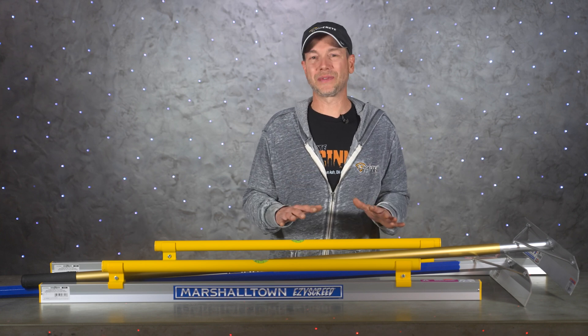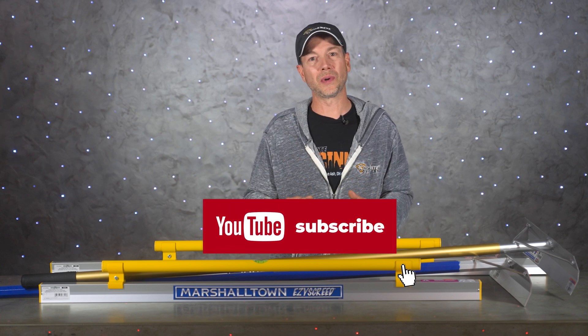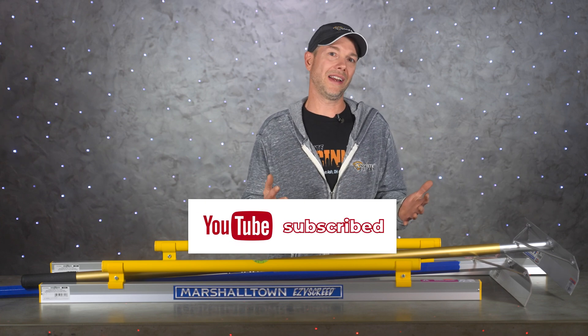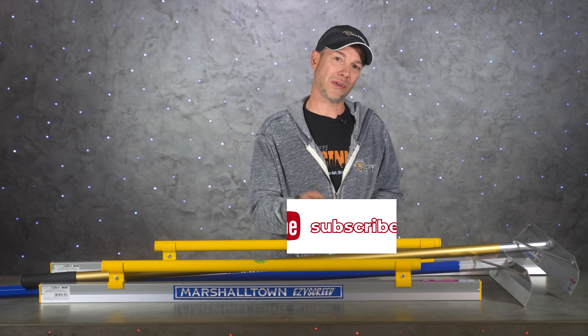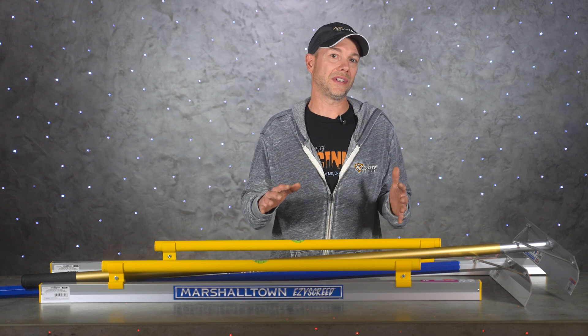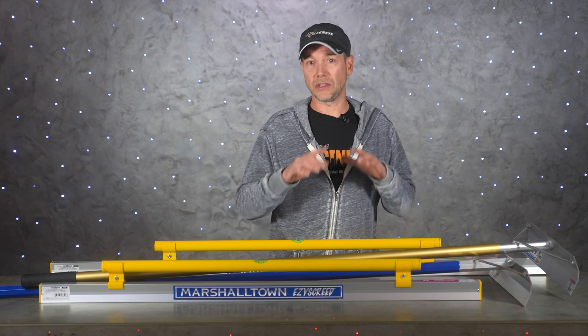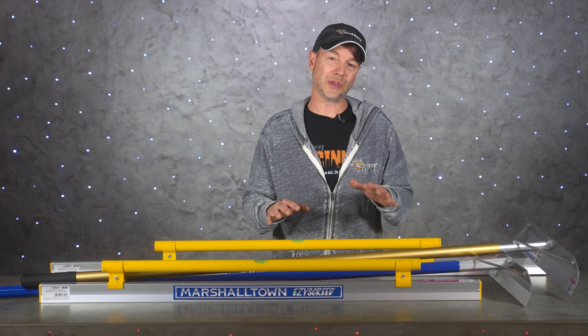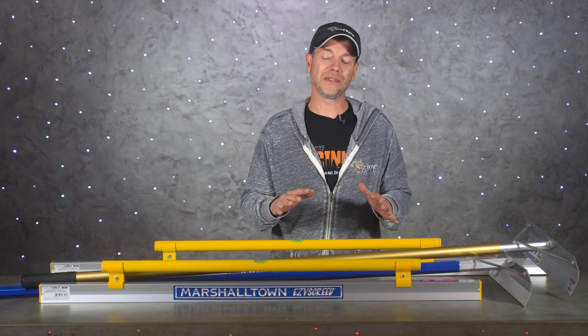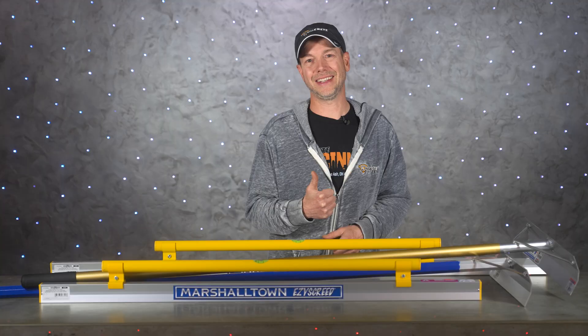Well guys, that's pretty much it for today's show. Thanks for taking the time to watch and we really appreciate all the support you show to the channel by tuning in every week and hitting those like and subscribe buttons. Please leave us a comment if we missed anything or if you have any questions about placing or screeding concrete. If you're already subscribed, don't forget about that bell icon so you don't miss any of our upcoming videos. From all of us here at DecoCreteTV, thanks for watching and we'll see you next time.